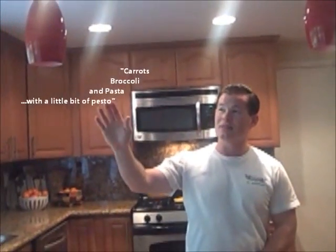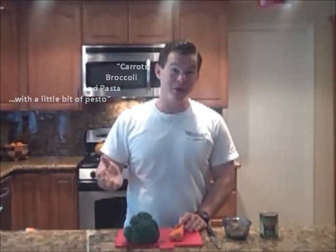Scholars maintain that the translation was lost hundreds of years ago, but I think it simply means carrots and broccoli with pasta and a little bit of pesto, but I'm no scholar.